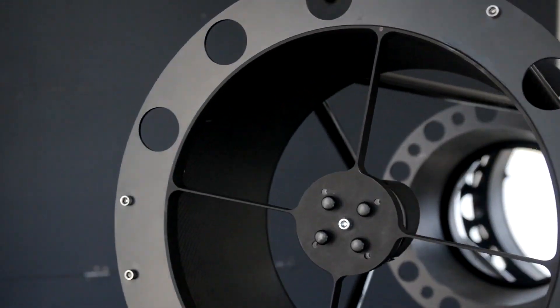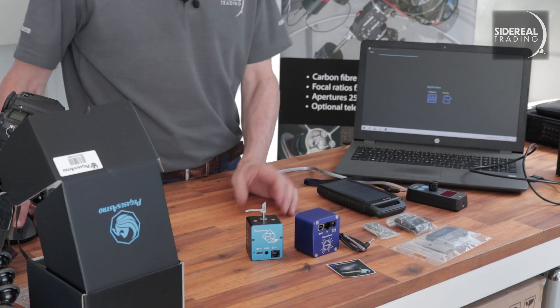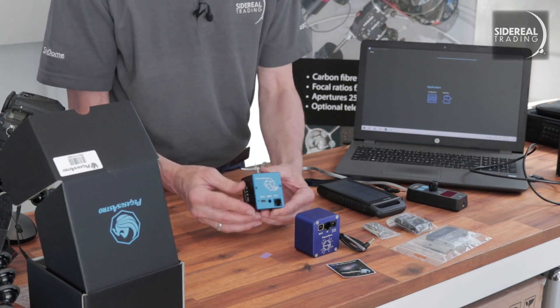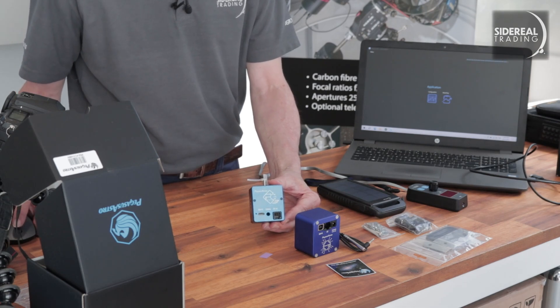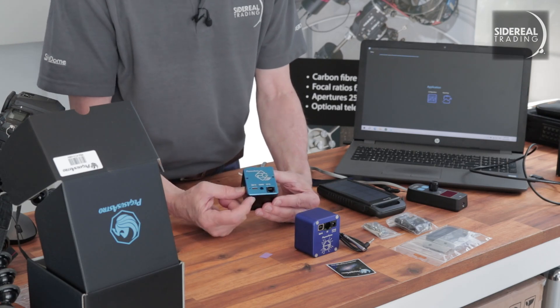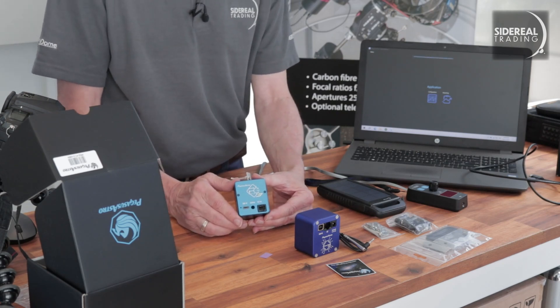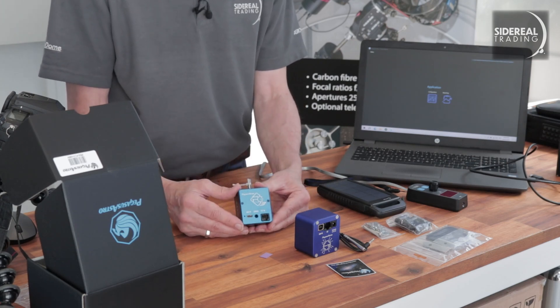So the new version is out — let's have a look at what's the same and what's different. It looks similar to its older brother, as you'd expect. The most trivial difference is the colour: most of the box is black but only the front plate is Pegasus blue. The motor box has a built-in controller, so you'll see a USB port rather than a serial connection. If you've got a separate controller like a Powerbox Ultimate, you won't need this version — you can get away with the Pegasus Focus motor kit, although I'm very happy with the controller in this box.